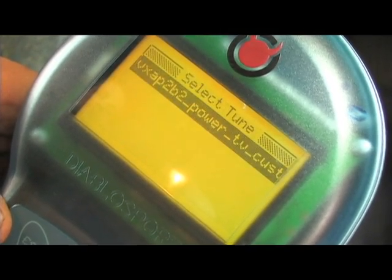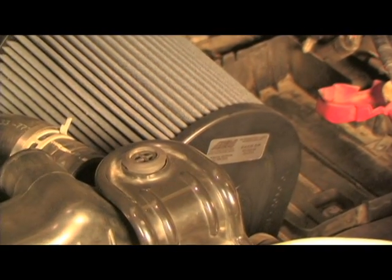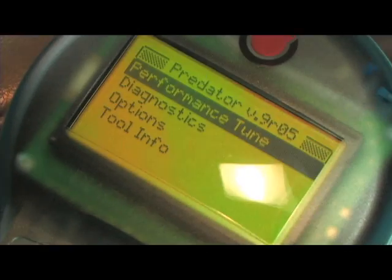The last addition to the system is an AEM air intake. In this video we are going to cover the installation of the Turbonetics turbo and huge intercooler upgrade, plus a tune install and dyno test while using a Diablo Sport Predator handheld tuner.